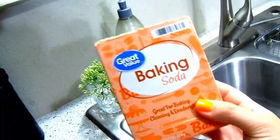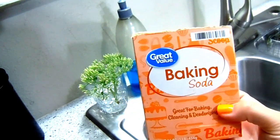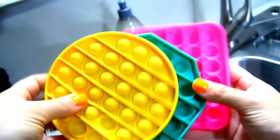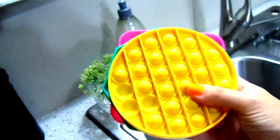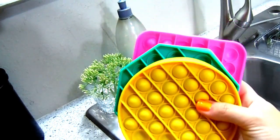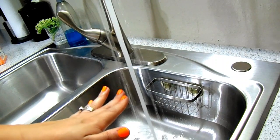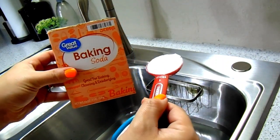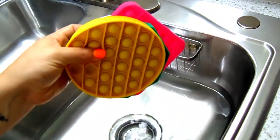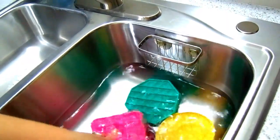Tip number eight — baking soda makes a really great mild soaking water for any kind of toys, especially for little kids. My daughter and I went to a yard sale over the weekend and she found some poppets, but not knowing who had them and what germs may be on them, I'm going to let them soak in baking soda. Fill your sink with really warm water, add one tablespoon of baking soda, give it a mix, and pop the toys in. Let them soak for about an hour, then rinse and let them dry.